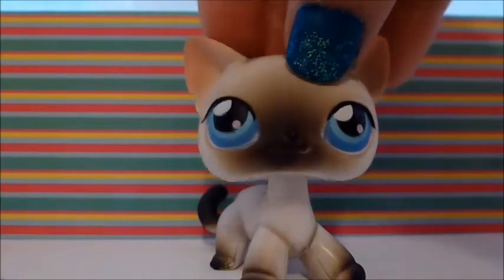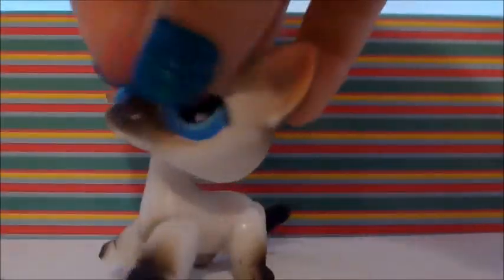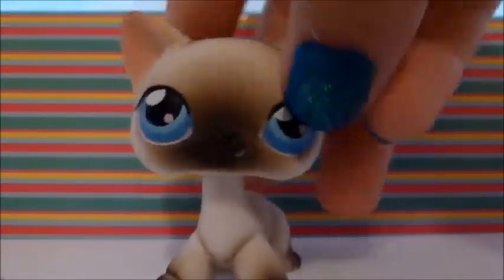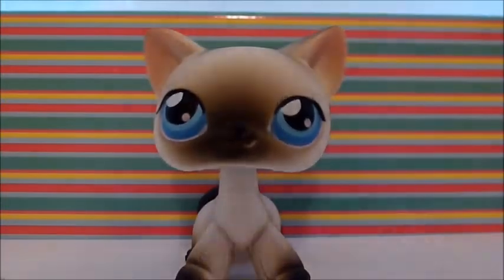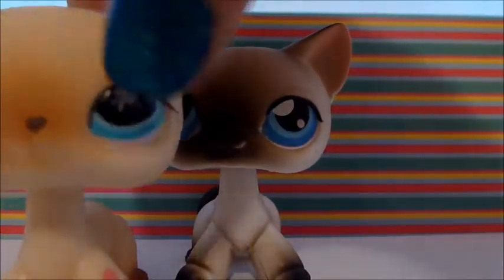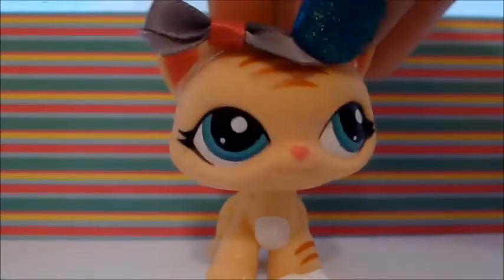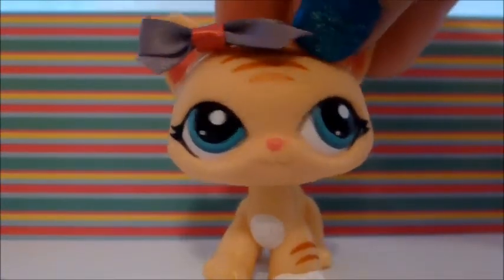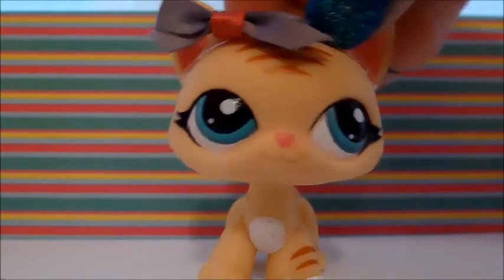This is the last pet I got. She's a Siamese. I actually had two others of this one — this one is my sister's — but out of the two we already had, this one's probably in the best condition. She has really bold, really open eyes compared to some of the other short-hairs. She has a pink magnet and she's very cute. That's it for this video, guys! Comment down below if you have any of these pets. I'll be using some of them in my new series, so make sure to keep watching. Comment, rate, and subscribe. Bye!